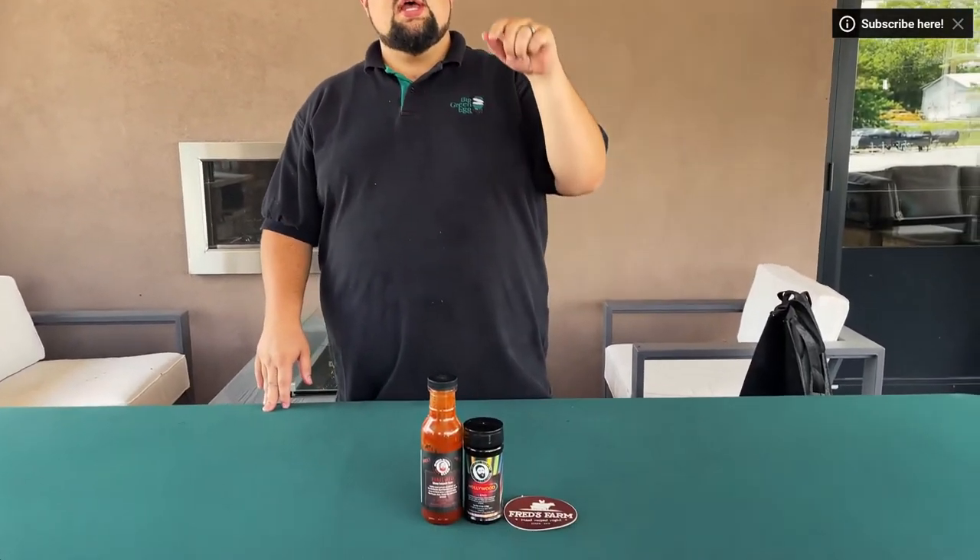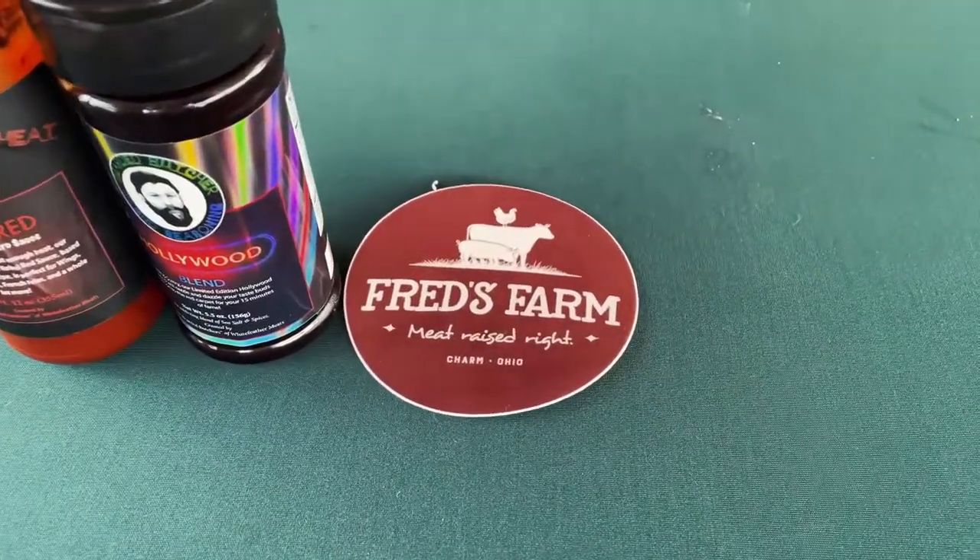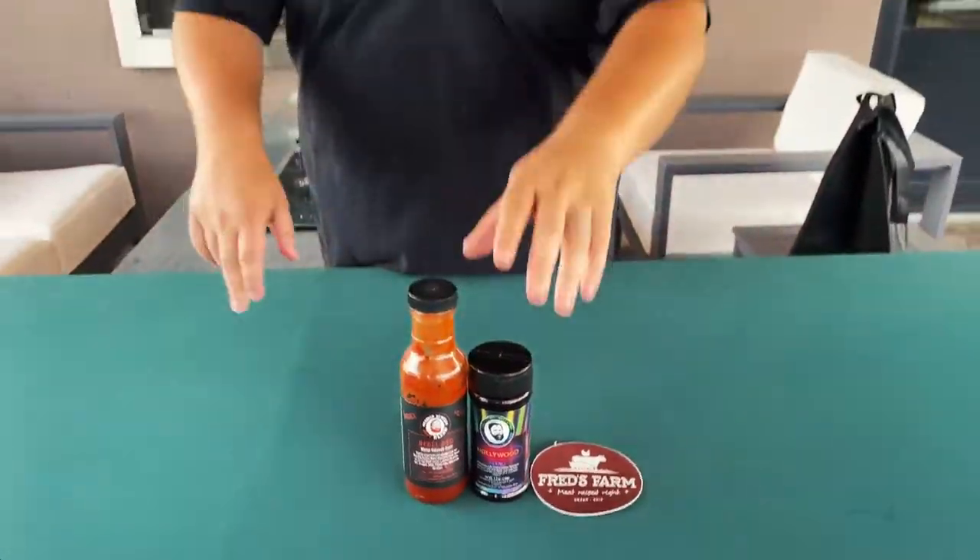Just a reminder that today's episode is sponsored by Fred's Farms. Head over to fredsfarms.store and use that code COALWAY for 10% off your order. We used Bearded Butcher products today — the Hollywood blend and Rebel Red sauce on the meatloaf. Available here at Colway. Check them out online at colway.com — we'll have all the information for you. Or come see them down in Charm or Apple Creek. Catch you at the next one.